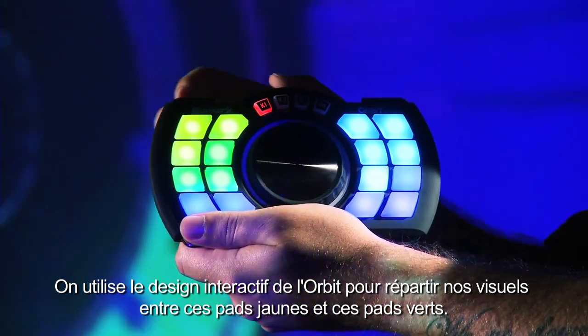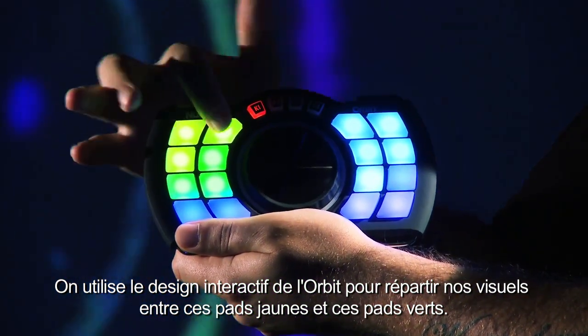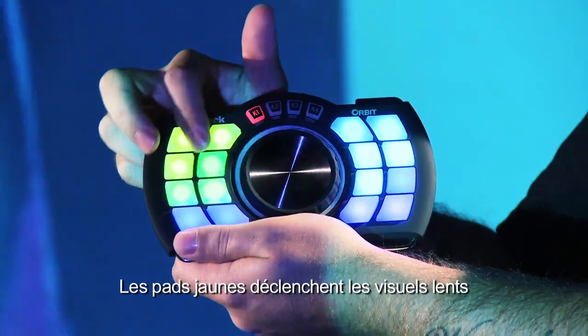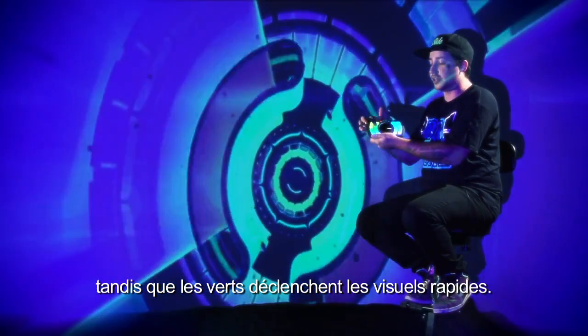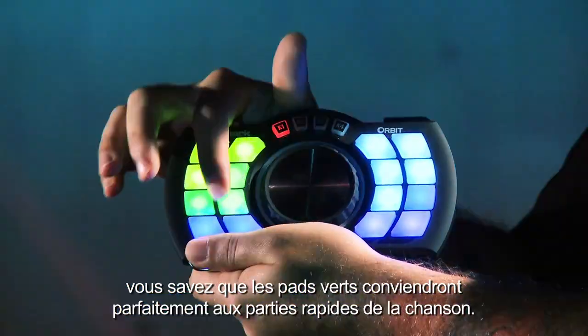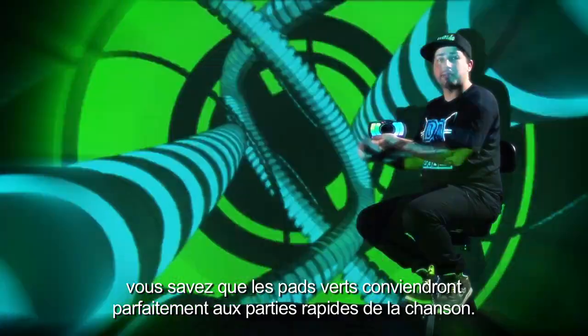We used the interactive design here to separate the visuals between these yellow pads and these green pads. The yellow pads were to trigger slow visuals, and the green pads would trigger the faster visuals. So if a drop hits in a song, we know that no matter where we are, as long as we hit a green button, it's going to fit the faster part of the song.